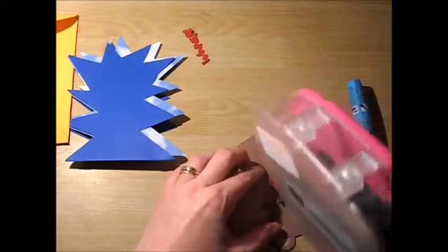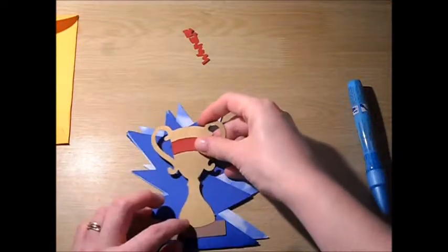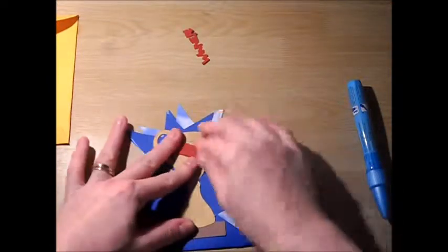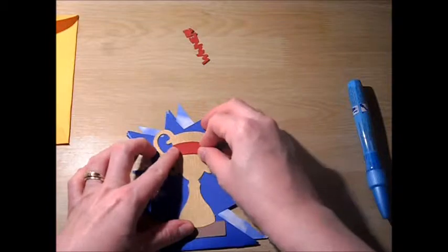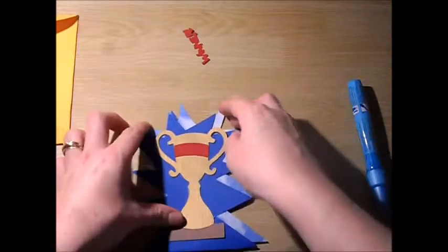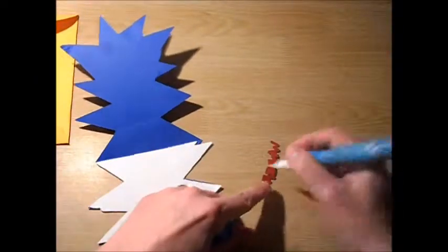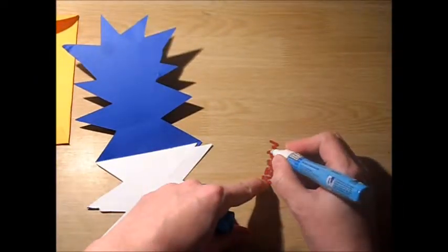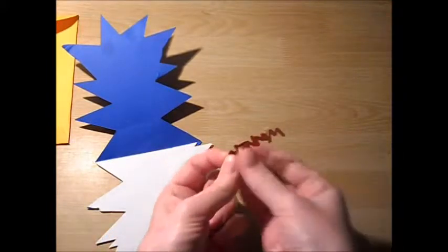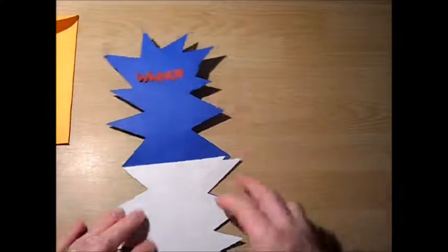I'm going to go ahead and put that on the card. Nothing but this shiny card stock — my layers never want to stay on. Opening up my phrase, I cut at a half inch, and of course the phrase being 'winner.' And there it is inside the card.